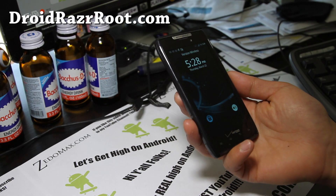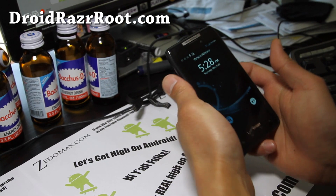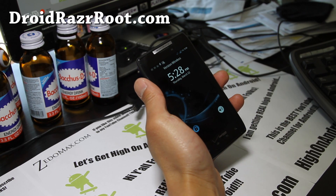Hi folks, this is Max from DroidRazorRoot.com, and I've got a review of the Eclipse Droid Razor ROM.